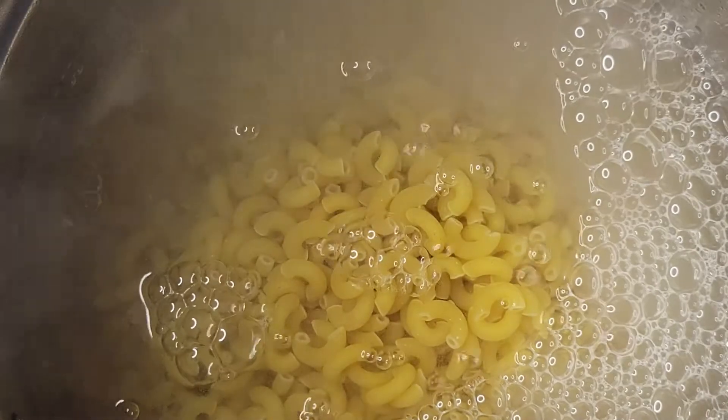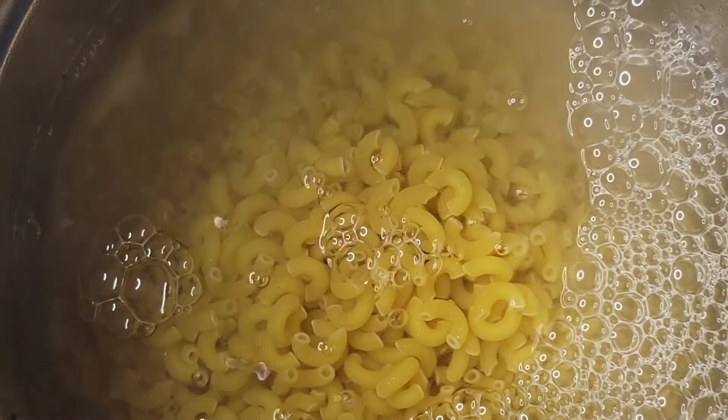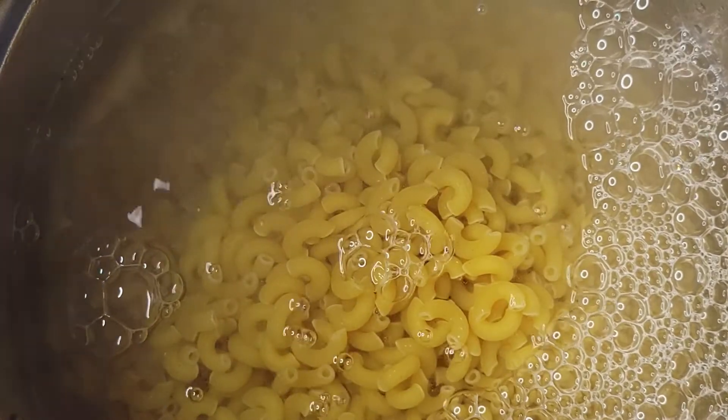I didn't use all of this box — I probably used the equivalent of one small box. I forgot the exact size, but you just want to get that mixed up so they don't stick together. Once we have that mixed, I'll cover it, bring it to a boil, let it cook, then drain the water and start making our salad.